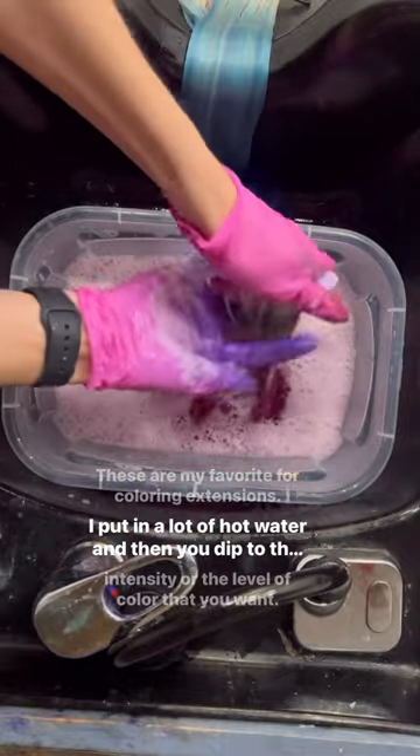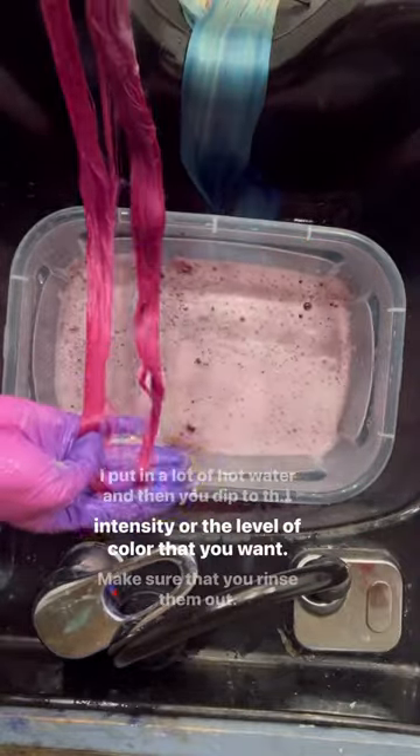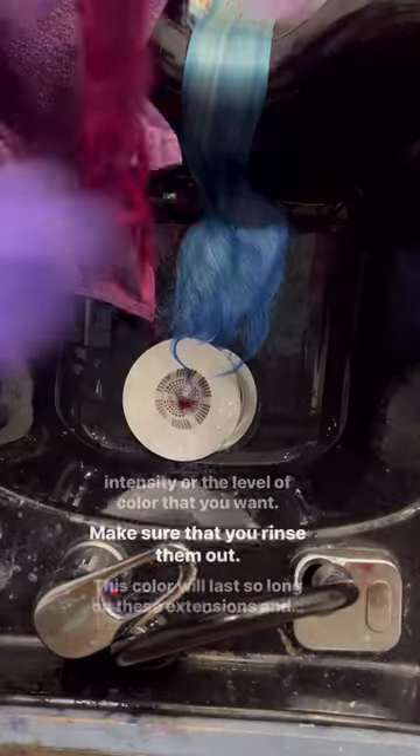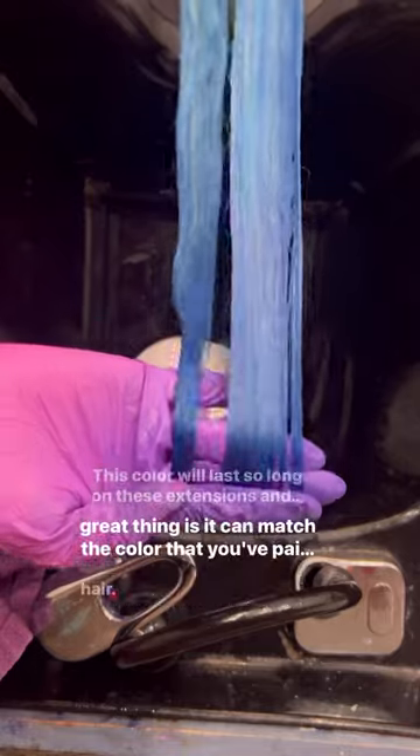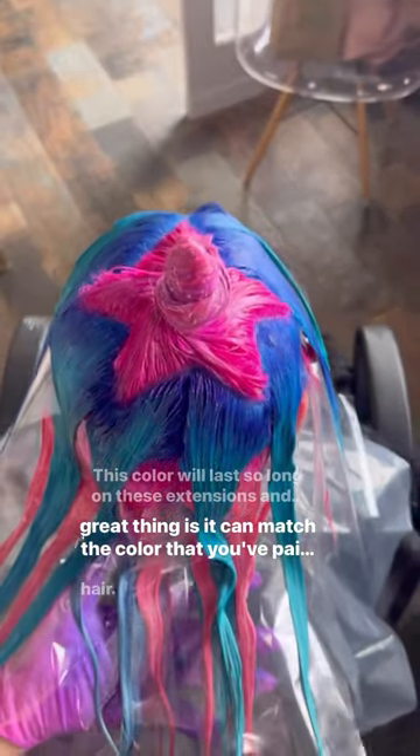Put in a lot of hot water and then you dip to the desired intensity, or the level of color that you want. Make sure that you rinse them out. This color will last so long on these extensions, and the great thing is it can match the color that you've painted the hair.